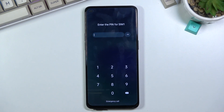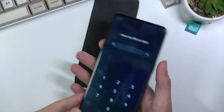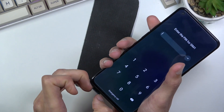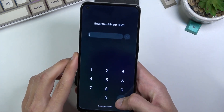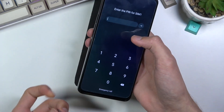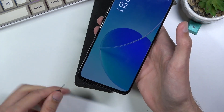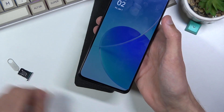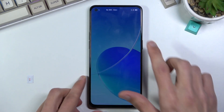For some reason it's telling me to put in the SIM PIN even though it's been taken out, so I'm just going to take it out fully. There we go — as you can see, now it's gone. I'm not sure what that was all about.